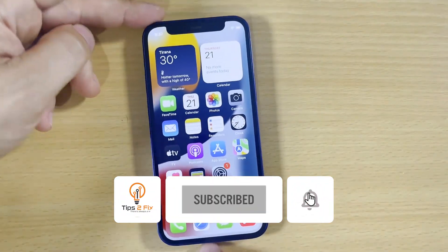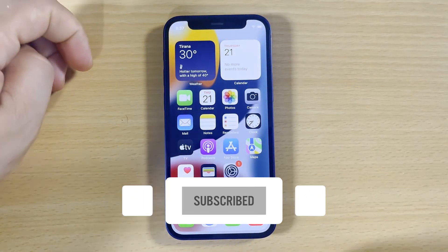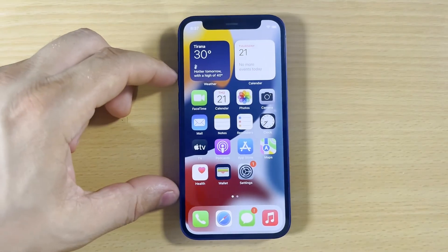Thank you guys for watching this video tutorial. If you have any questions, just write a comment in the comment area. God bless you, see you on the next video tutorial.